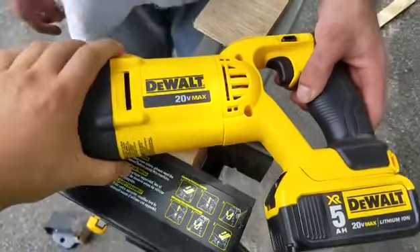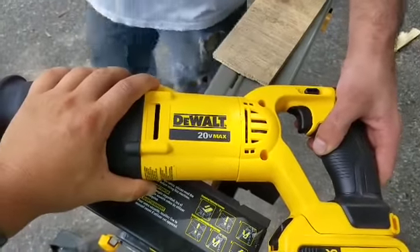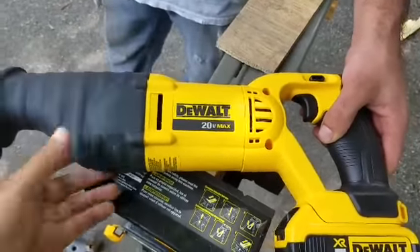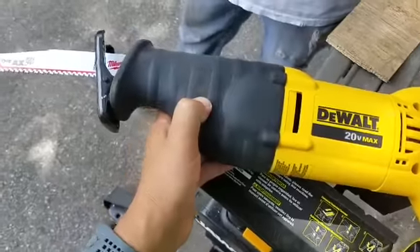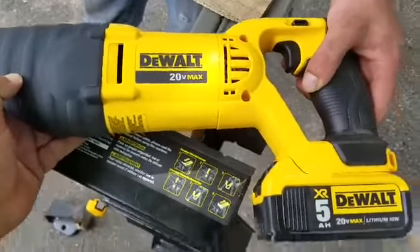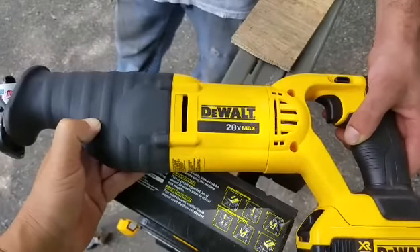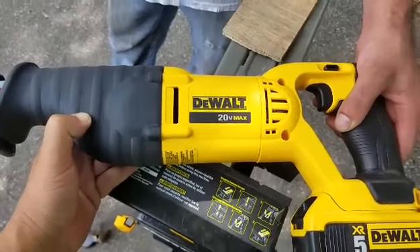These are tools that are really well made. DeWalt — it's an older model reciprocating saw; I've got their 60-volt coming soon. With reciprocating saws I really like DeWalt. I like Milwaukee also, don't get me wrong. But it's a great model. I've got the 5-amp-hour battery on it. Any comments or questions, let me know and we'll catch you in the next one.